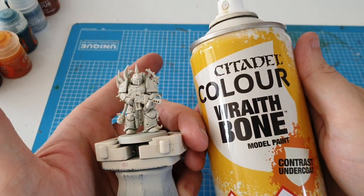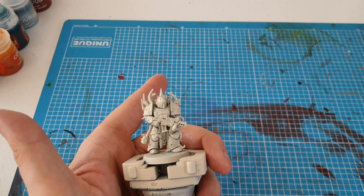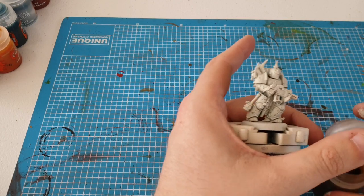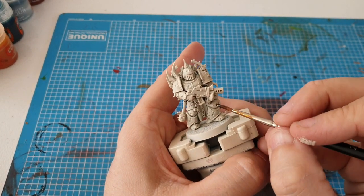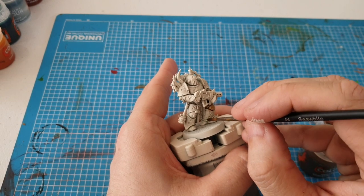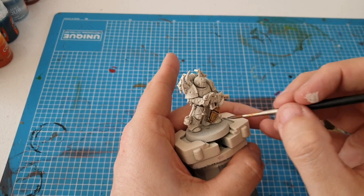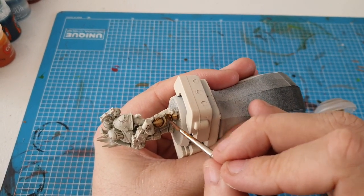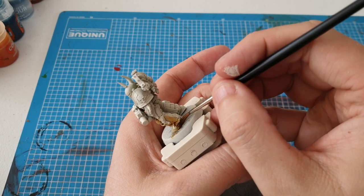I primed this in the contrast color Raff Bone and then we're going to use Skeleton Horde as the first layer to do the armor. I just use it straight from the pot — that's what you're meant to do — with a size 2 Kolinsky Sable brush. We're just going to load it on here like this; literally this takes minutes, though it's obviously harder painting with a camera in front of you.